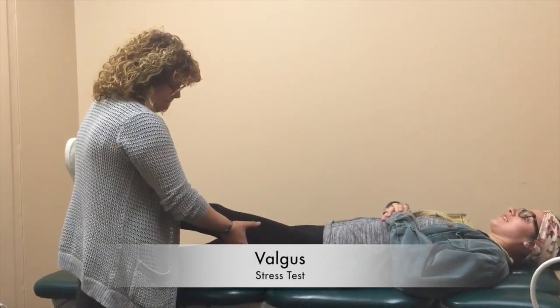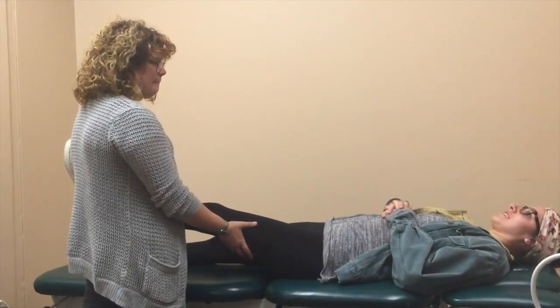This is the test confirmed for an MCL sprain. It's called the valgus stress test.